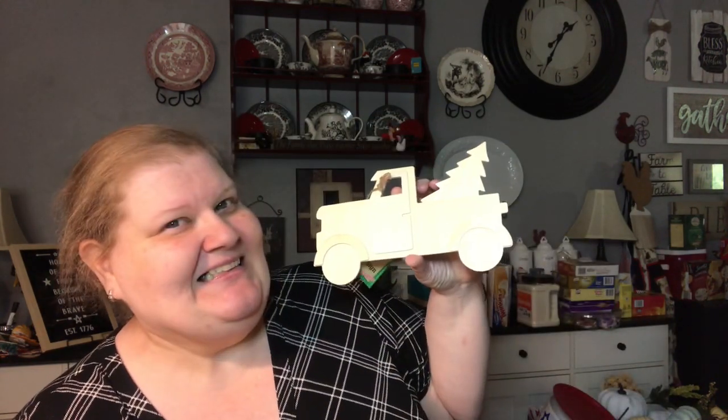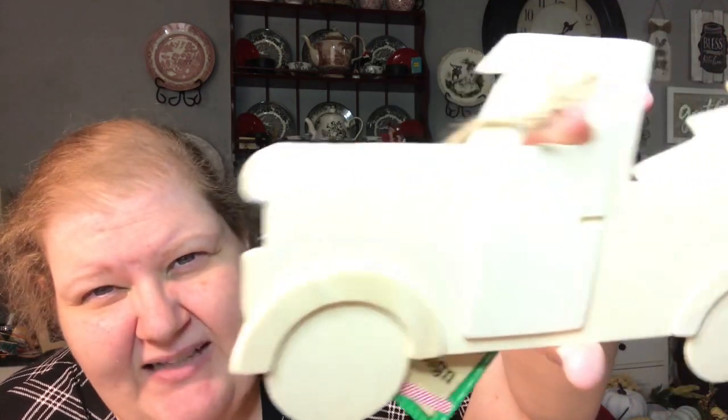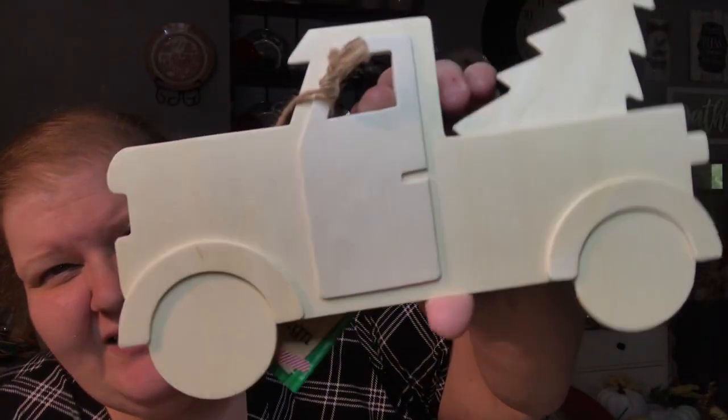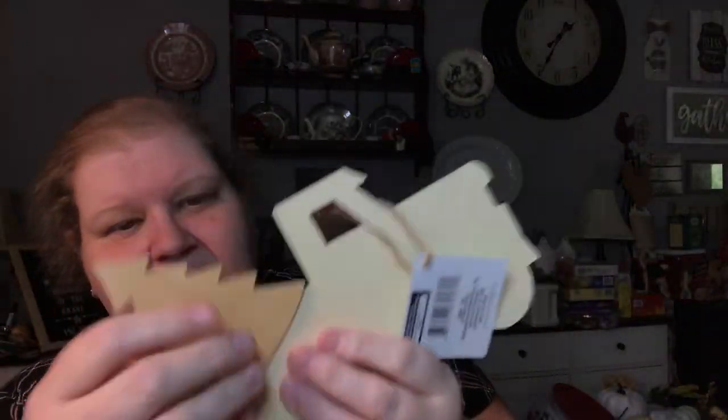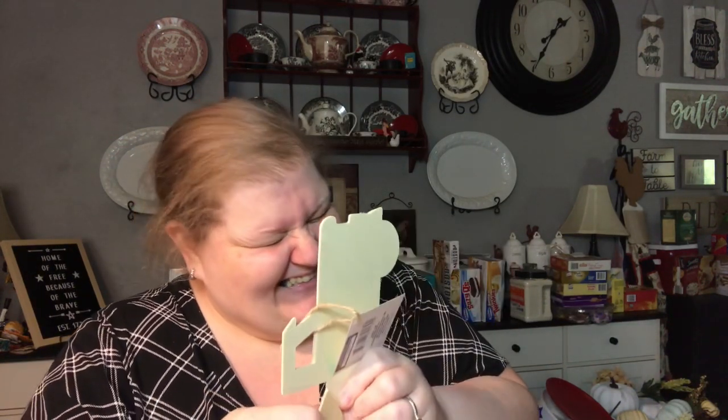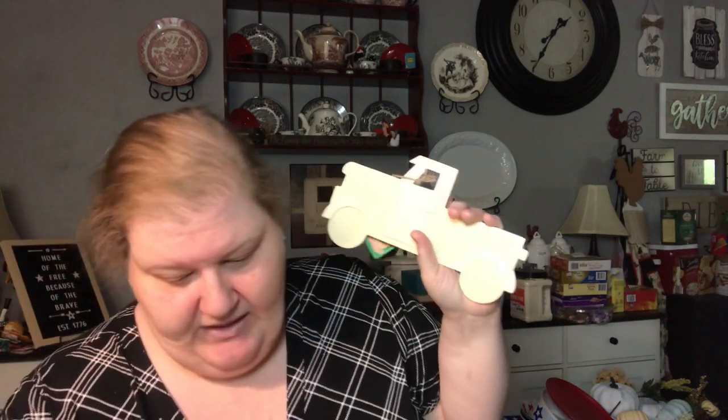This is the other thing I asked for and she actually sent me two! It's got a three-dimensional door with a cut-out door handle, three-dimensional bumpers, and the tree is sitting behind. The tree actually comes off, so now you can do whatever you want with this truck, and the tree is still a tree you could use in other things.